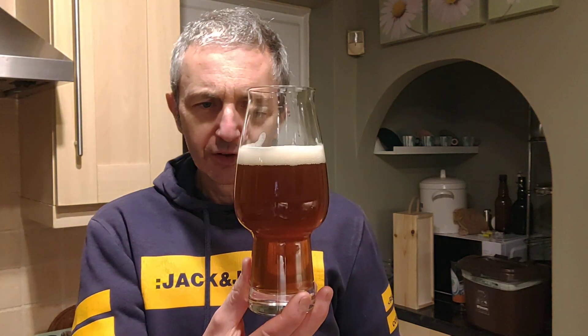It's refreshing, it's sessionable — 3.8%, you can smash a few of those. A little bit of sweetness as well. Not overly sweet, but I reckon it finished at a quite high FG because there's some sweetness there. Perhaps it didn't ferment down as fully as it may have done. Oh, I'm almost getting a lemon-type lime on the back.